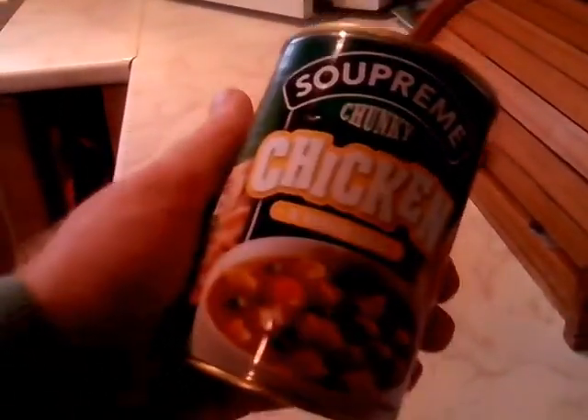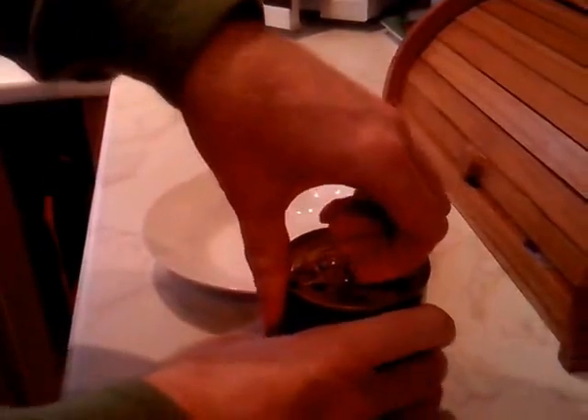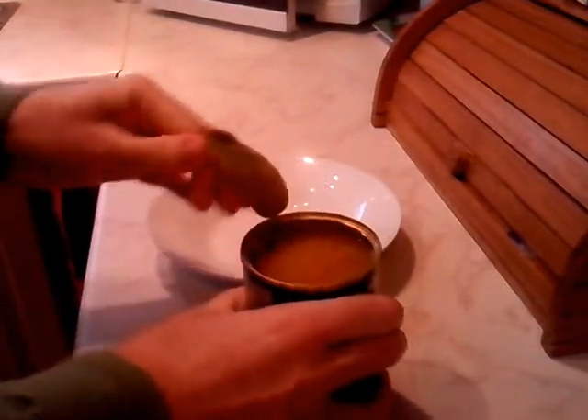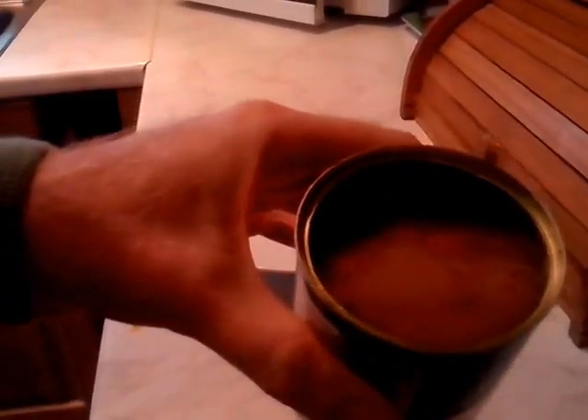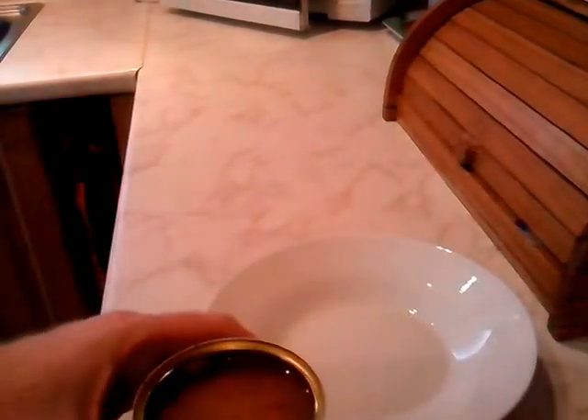Today we're looking at Supreme Chunky Chicken and Veg Soup, available at Aldi. It's their own brand with just the Aldi logo on it and costs about 65p. It's an easy-to-open ring pull style, and the can says it serves two.